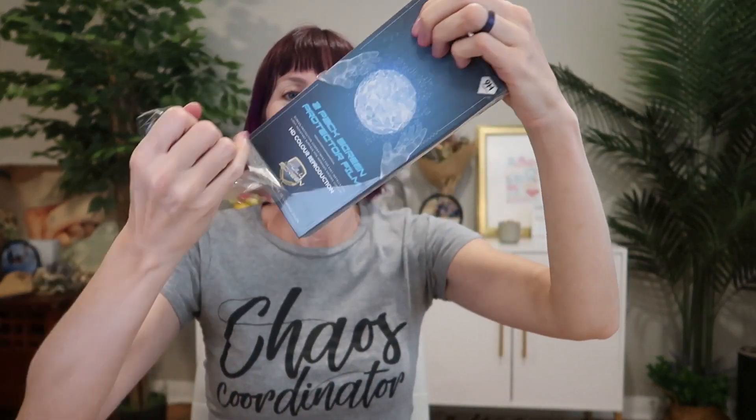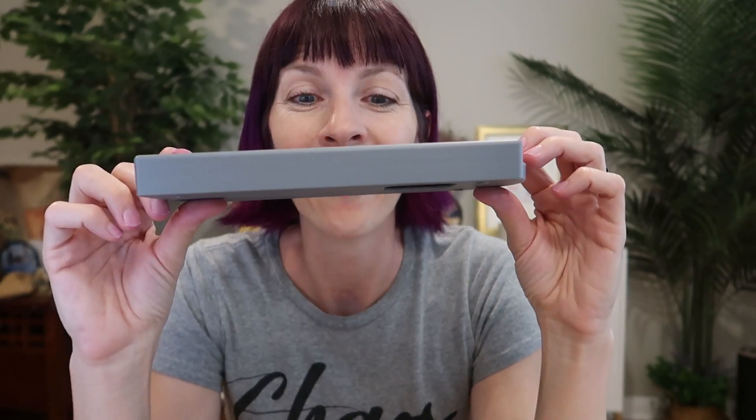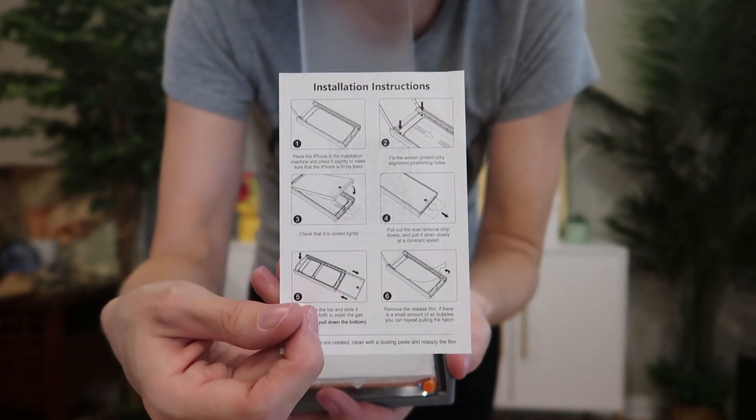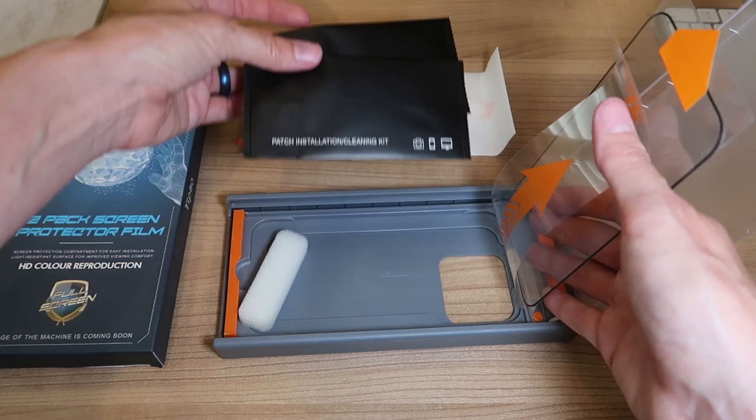I was just sent this two-pack of screen protectors for the iPhone 14 Pro Max from TipAo2Review. Let's check them out and install them. We've got instructions, one screen protector here and the other one ready to go. I'm going to take out the installation kits.